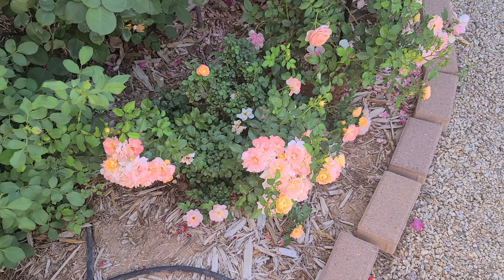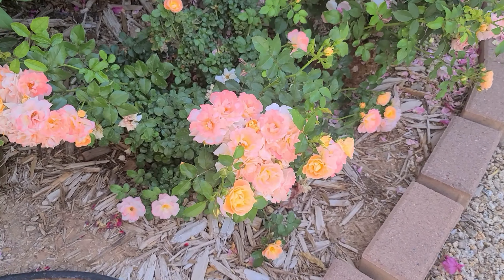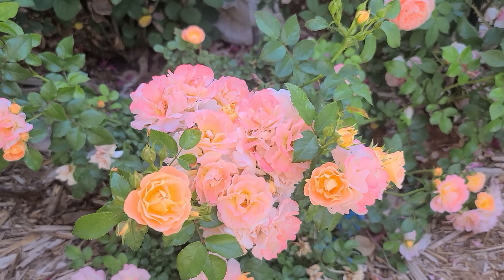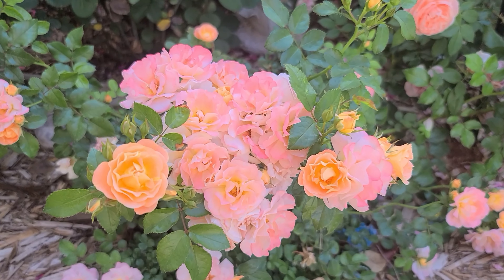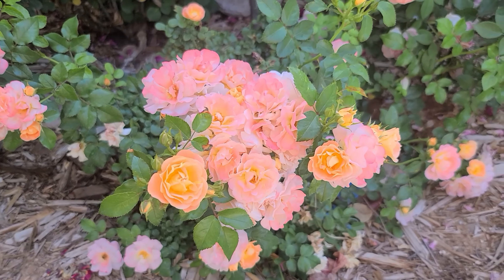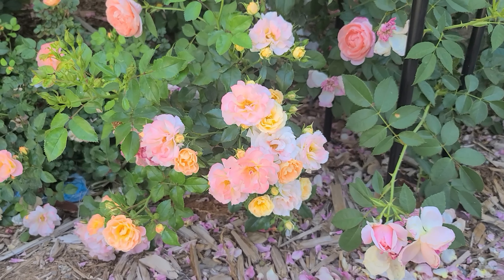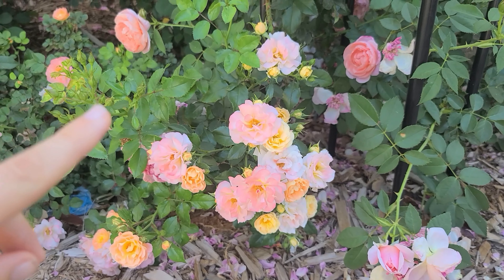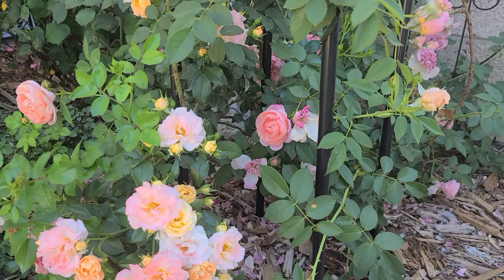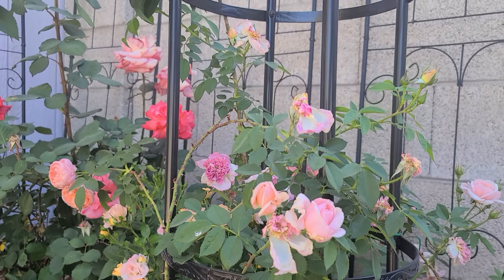Down here in front is my little drift rose. I really like these little roses — they put on big clusters of mini blooms. This one is just filling in and establishing, getting these clusters going. You can see it's got a lot of buds and a lot of blooms.